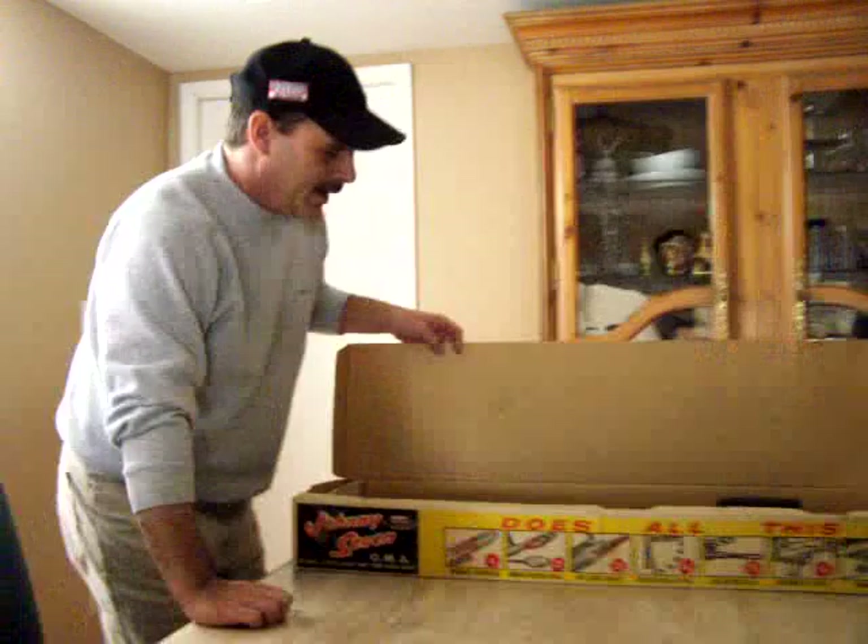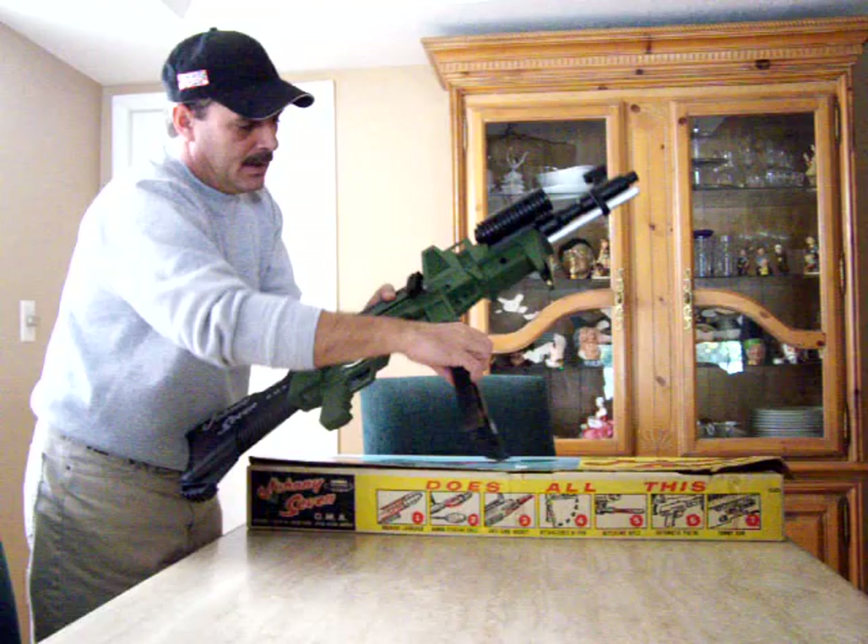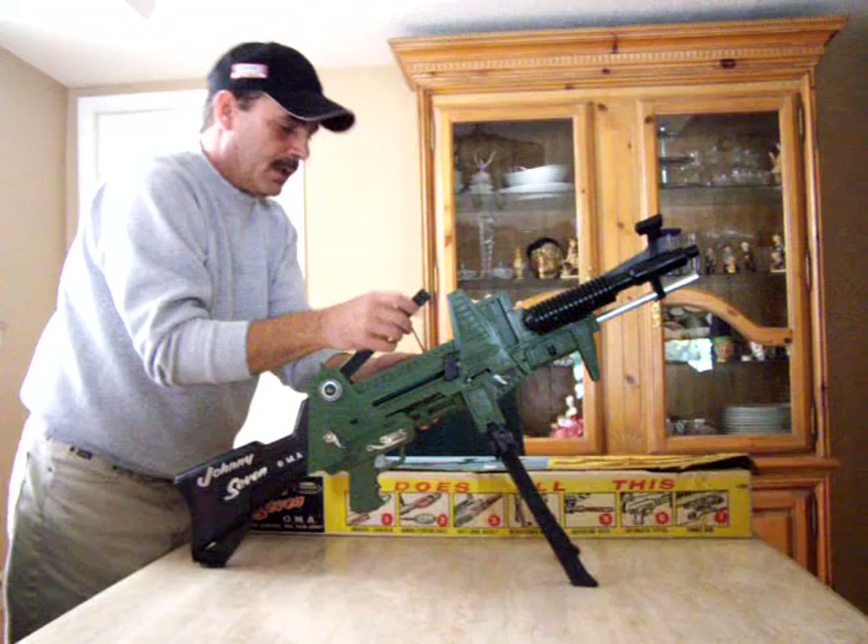I'll take the rifle out, set it up on its tripod, and explain this rifle because this is one beauty. I also have all of the original missiles.